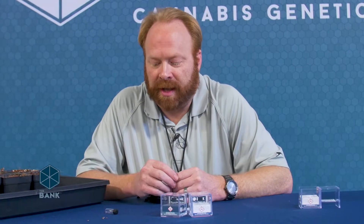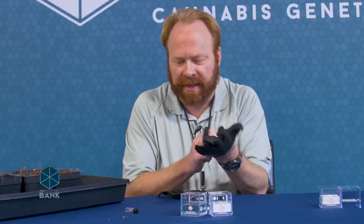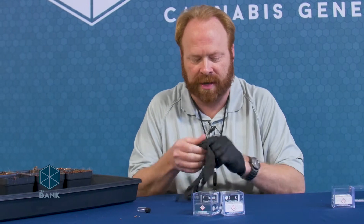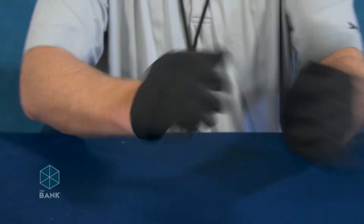Now before I actually handle my seeds I do want to put some gloves on. There are natural oils that your body produces that are on your hands that can degrade the seed surface and reduce your germination rates, so please do wear gloves when handling them. If you absolutely must handle them with bare hands, just try to do so as little as possible.